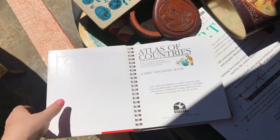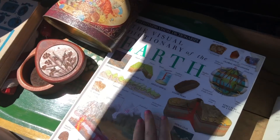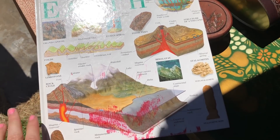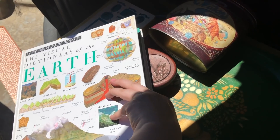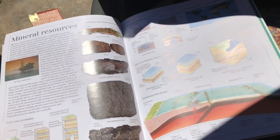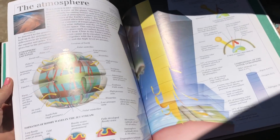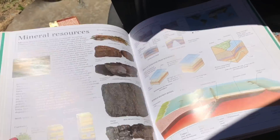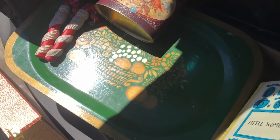There's a little atlas here with kind of wipeable pages, which I thought was nice — has a lot of information in it. Then I got this book — the Visual Dictionary of the Earth. It has the different minerals and tectonic plates and things like that. I thought this looked like a really neat book and obviously I need to read it myself, but I thought it was a cool little learning tool for the boys.